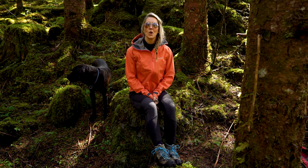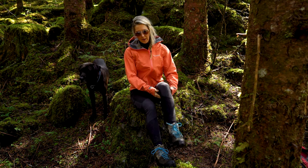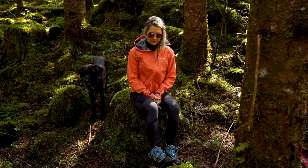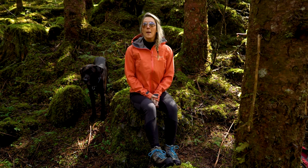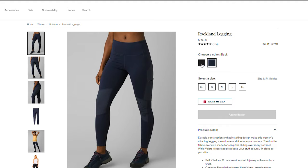This hiking season we're trying out the Rocklin Matchstick Climbing Tights by Prana. They are marketed as a climbing tight, but I thought they would be a really interesting tight to check out for hiking because I don't do a lot of climbing, but I figure a lot of the movements are the same.